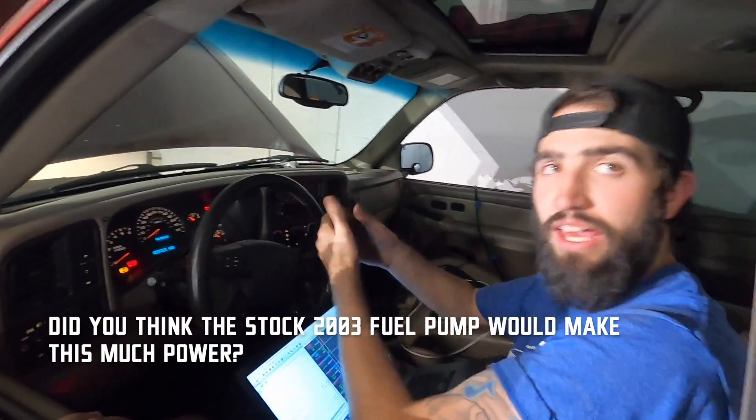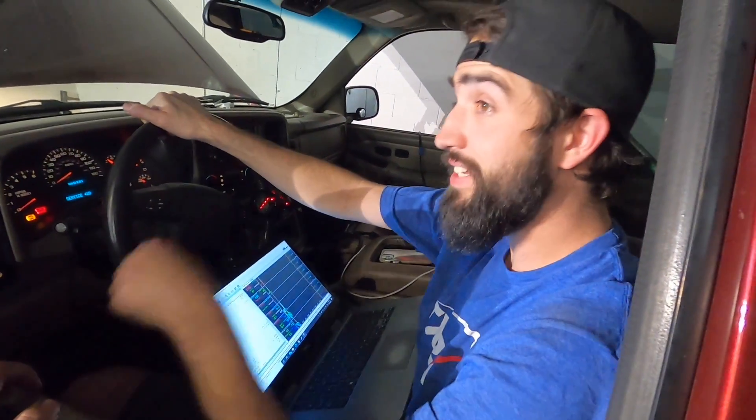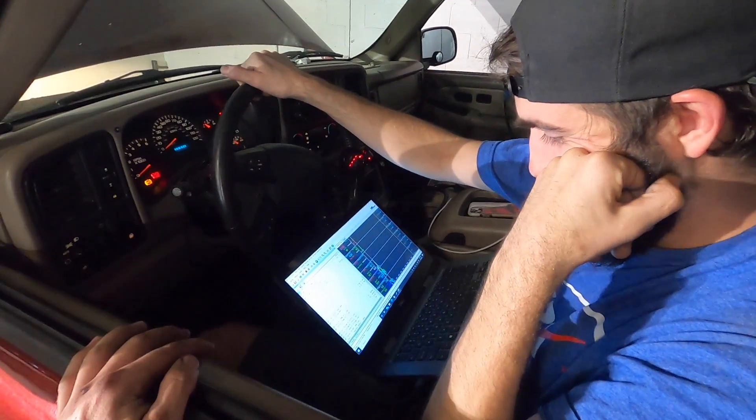I'm locking the wheels on pulls — that's what that hard lock is. It's whatever the converter is. Pro Torque knows what they're doing. Everything else looks good though.